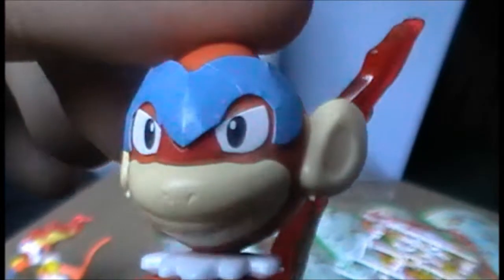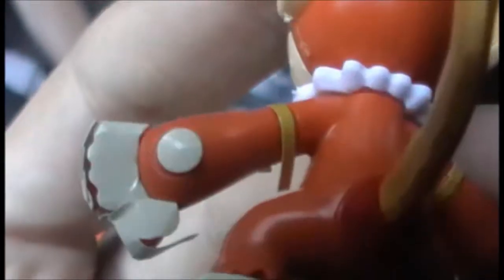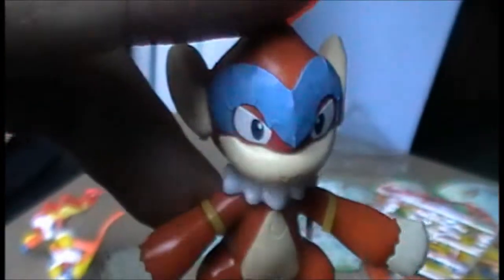Then we have Monferno — the one I couldn't remember the name of until Glen reminded me — and his rather odd gauntlets. Unfortunately his stickers are not of the best quality; the stickers that come with the set in general are not brilliant. However, he is very detailed, as you can see. Fire on his tail, and he's even got the little spots and rings on his arms.